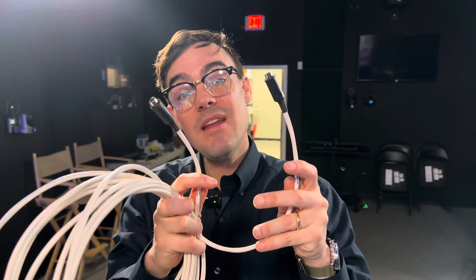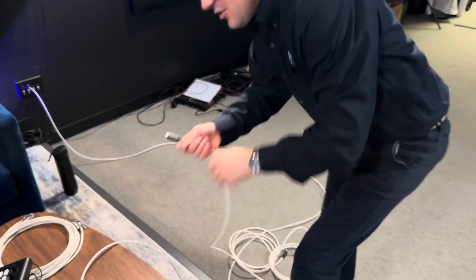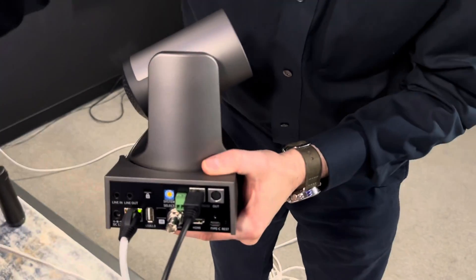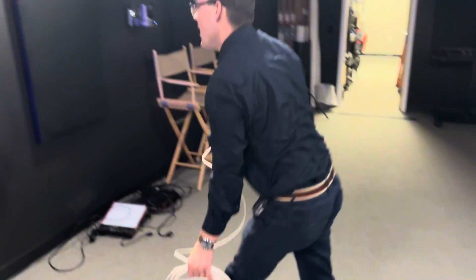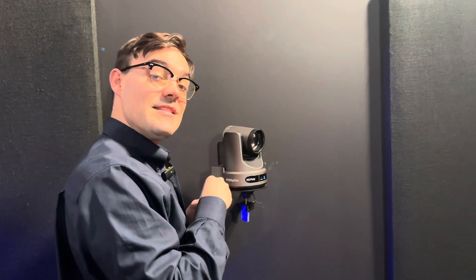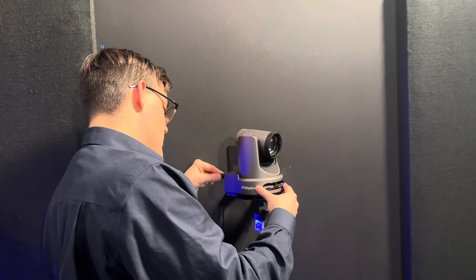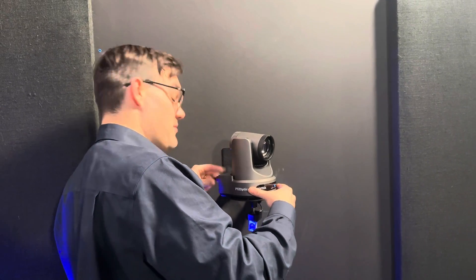For serial connected joystick controllers, adding a second camera requires a cascade cable with 8-pin mini DIN on both sides. I'm plugging one side into the out port of the first Move SE camera, then running out to the next camera and connecting to its in port. This second camera has been set to address 2, so when I select camera port number 2 on the joystick, it will control this camera.